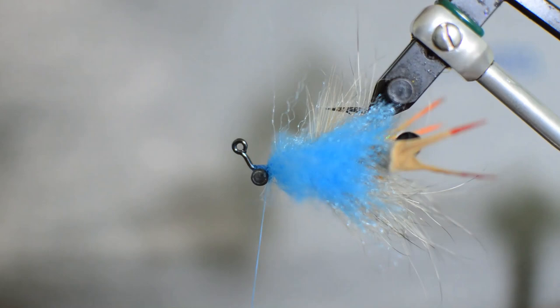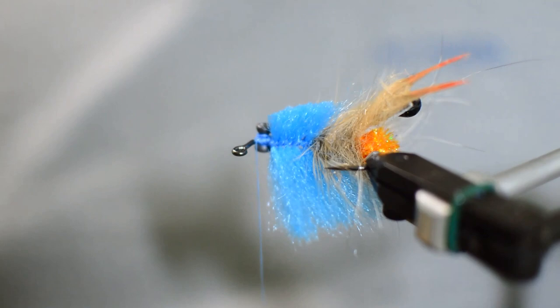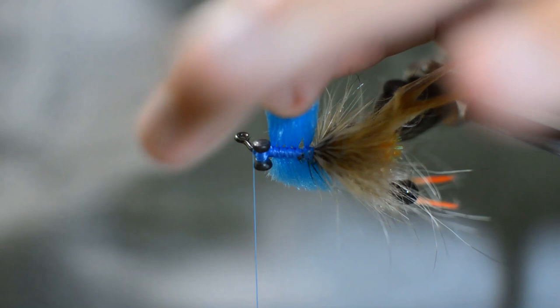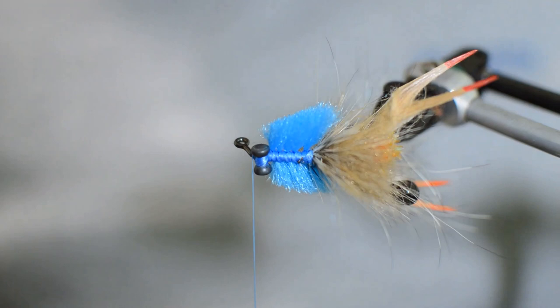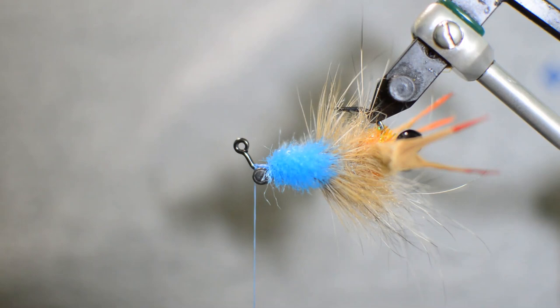Try not to trap too many fibers at the front. That looks pretty good. Jump our thread to get it out of the way. Now we're going to trim each side — stand it up on each side and get a nice 45-degree cut. You're probably not going to get both sides perfect, but as long as they're pretty close that's good. You can make these as wide or as narrow as you really want — I like to make them a little bit more narrow to give the crab better proportions.